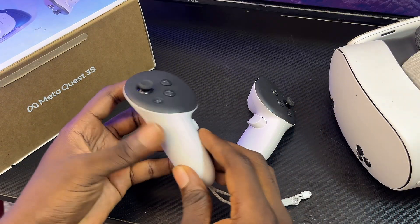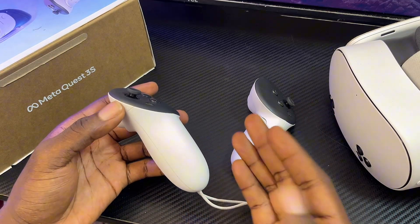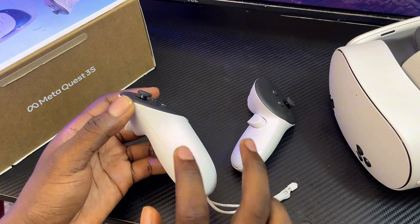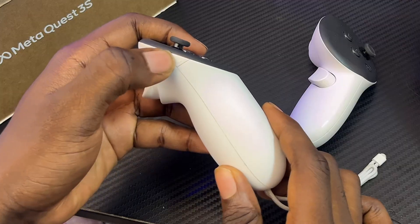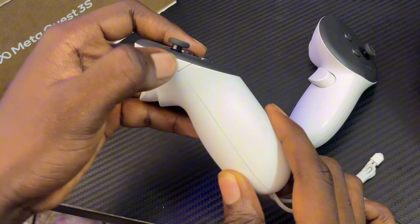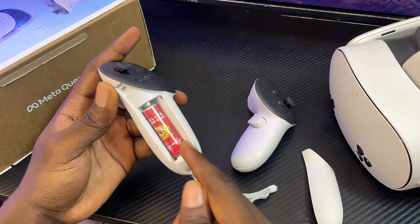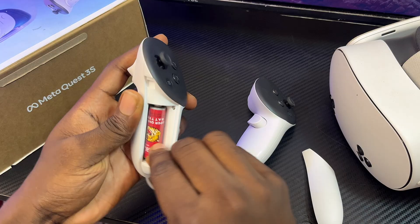The first and easiest thing you want to try to fix any pairing problem on your MetaQuest 3 or 3S controllers is to simply open up the battery pack. Press the button at the top to open up the battery pack and then proceed to remove the batteries from your controllers.